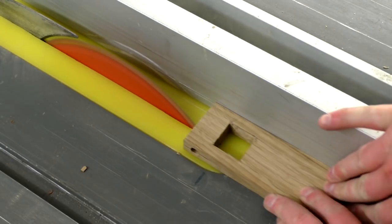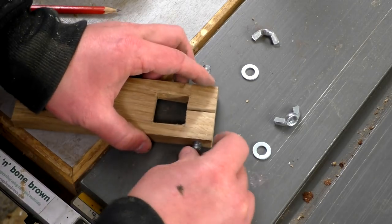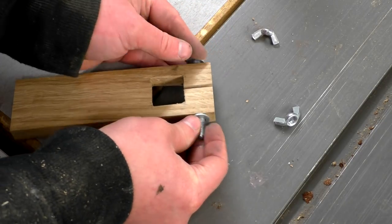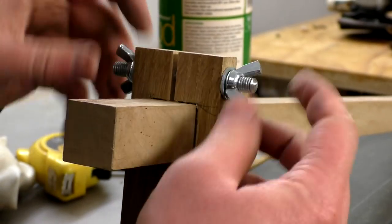Then at the table saw I could make a relief cut along the centre of the piece of oak into the square hole. I added another piece of rod, washers and wingnuts so that the piece of oak could be cinched securely onto the bar of the compass, and that worked well too.